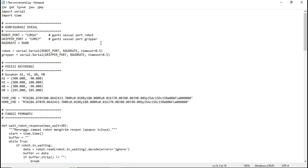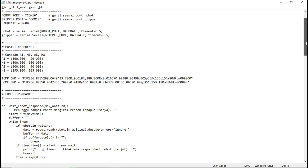In this setup, I'm using four reference positions: A1, H1, A8, and H8. These reference points should first be tested and verified using the AR4 MK3 software. Based on those references, the positions of the other squares will be calculated automatically.